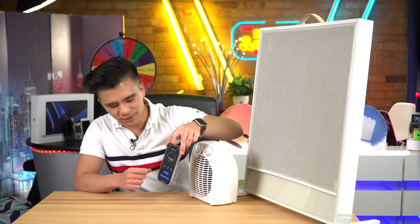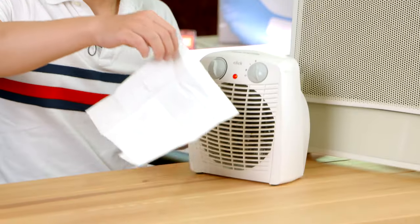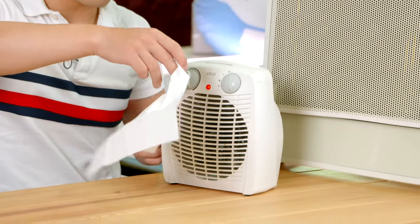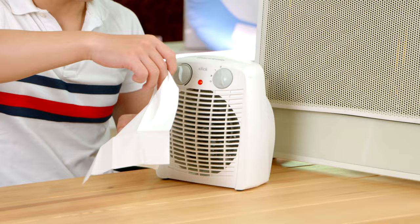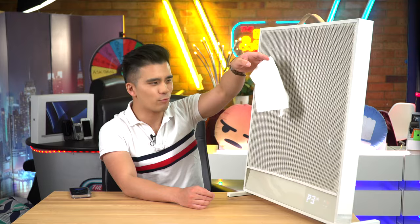As we can see, the traditional fan heater is roughly 60 decibels, and while that isn't very loud, it definitely is a little bit intrusive. We can also see there's a fair bit of wind being created. Now let's compare that to the Sunkos at its maximum setting — as we can see, there's no wind being created whatsoever.